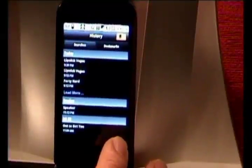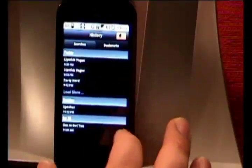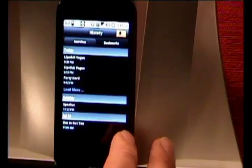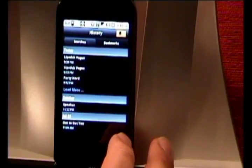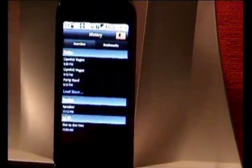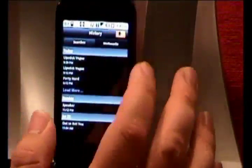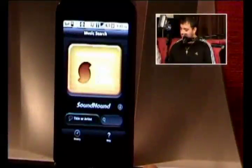Believe it or not, you can go to your history and it'll tell you what you've looked up on what days. Like today I looked up three songs. On Sunday I looked up a speaker when I was out at the bar. And I looked up something else on July 22nd, probably when I first got the app.